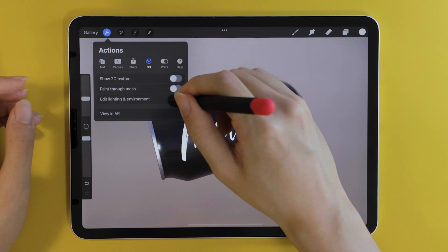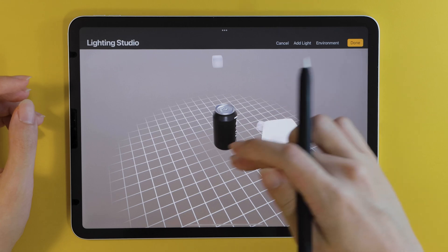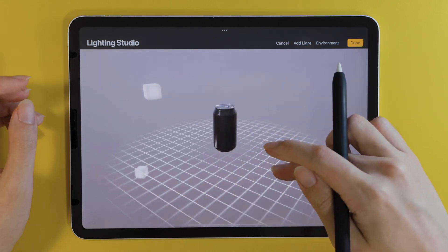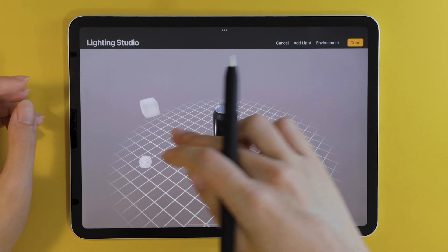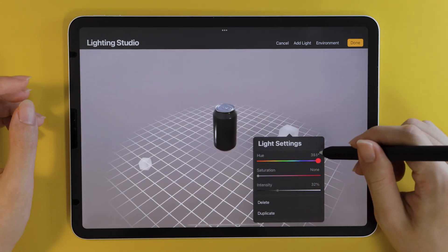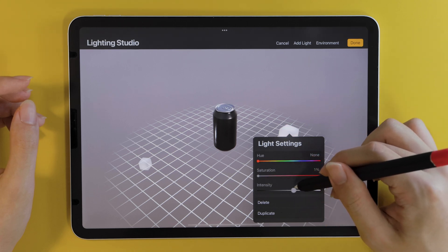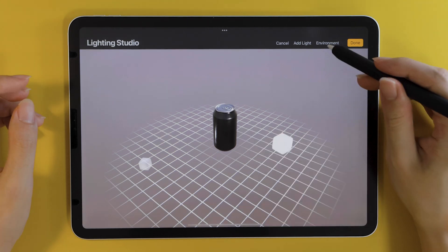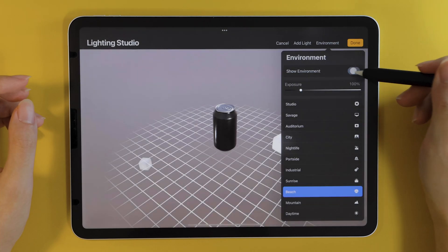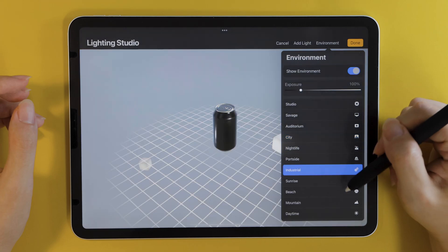The next thing we can do is go to Action, and here you'll find a new 3D section with a bunch of new options, including Edit and Environment. As you might have guessed, this is the area where you can freely manipulate the light and surroundings of the 3D model. We have these light cubes, which you can add or remove, and change the hue, saturation, and intensity of the lights. You can also enable or disable the environment — so many options — and we're only on Beta 2, so it's just going to get even better from here.